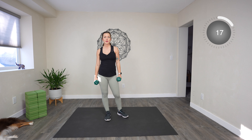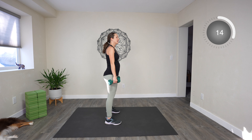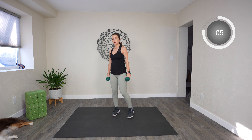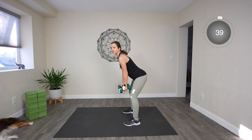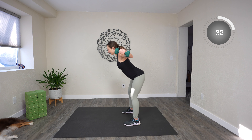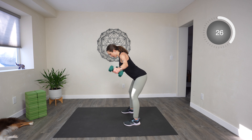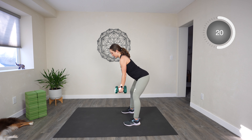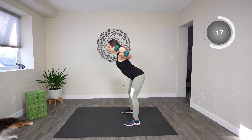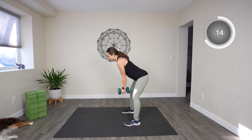Next up is bent over flies. You'll lean and hinge like we did at the beginning, and then take your weights out and down — again, you're trying to slow-release on this one as well. Ready, set, go. This is a great back exercise. Slow release — I know it's hard, especially if your weights are on the heavier side. Fifteen more seconds here.